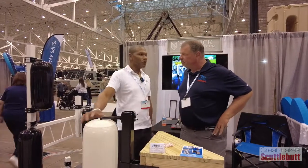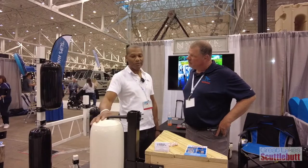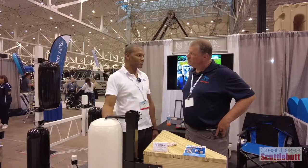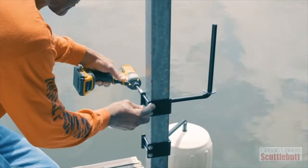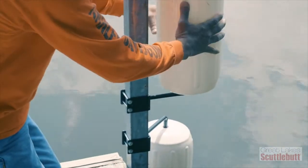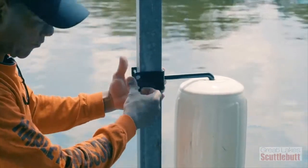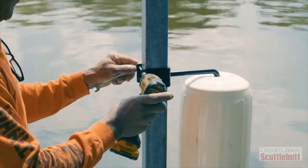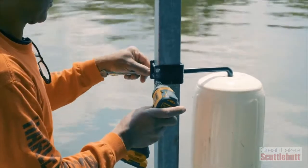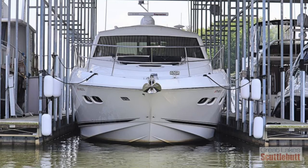They're soft, and we only use Polyform fenders. They've got a lifetime warranty, and they're easy to air up and low maintenance. They're just easy to take care of. It makes your dock look better without ropes and stuff hanging off. They're fixed, so you're not dealing with a lot of lines. You've got a nice comfortable slip to go into where you're totally protected on all sides. And you can put as many as you want inside your slip.